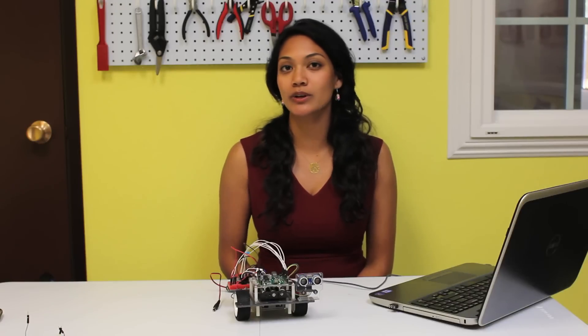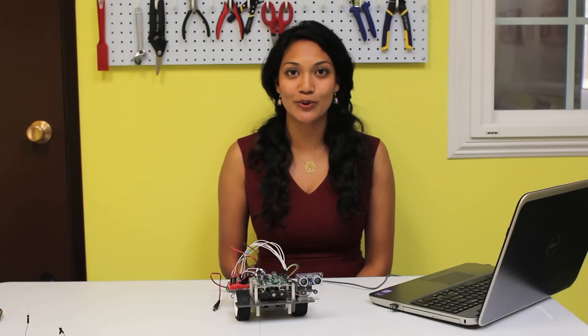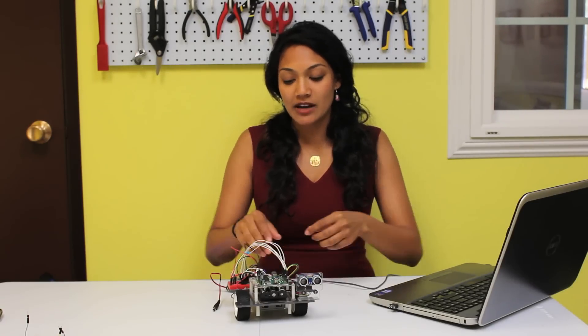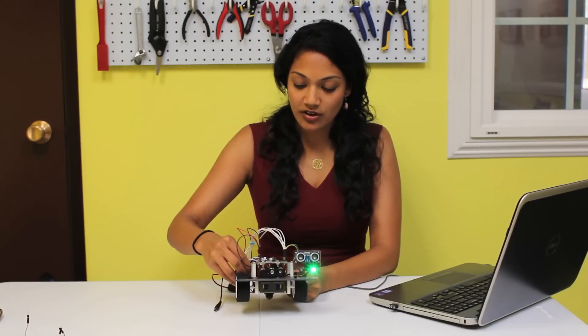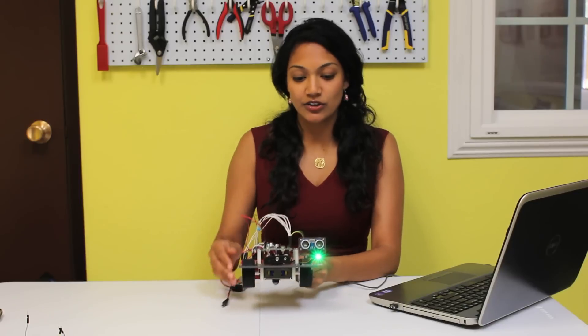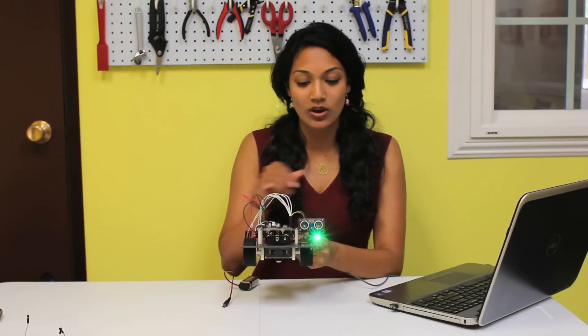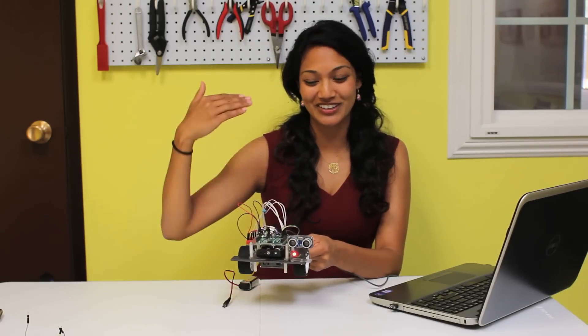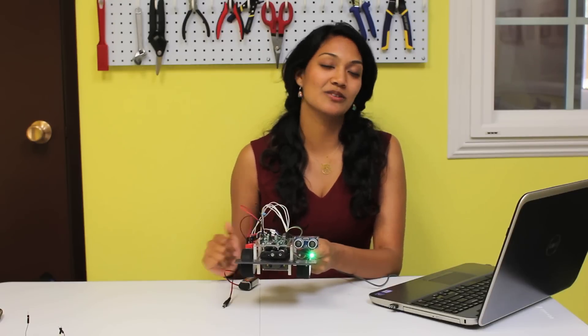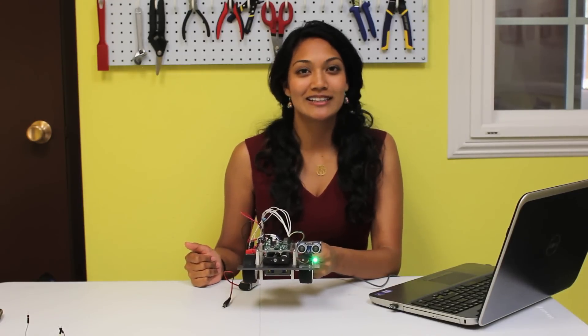Although the last two sample programs were great, let's try something a little more complex. This program will be for obstacle avoidance, or what I like to call the wanderer. The sample program is called Obstacle Avoidance with LEDs. When I turn on the motor, you'll notice that the robot will go forward infinitely while displaying its green LED, and when I put an obstacle in front of it, it'll back up, turn red, and then go forward green. Let's try this out.